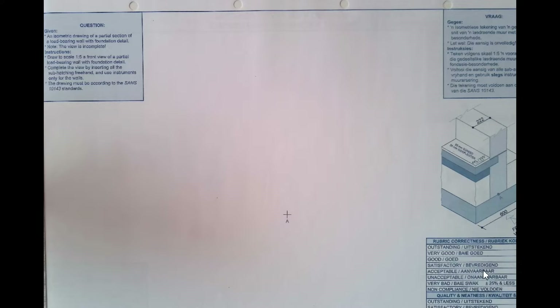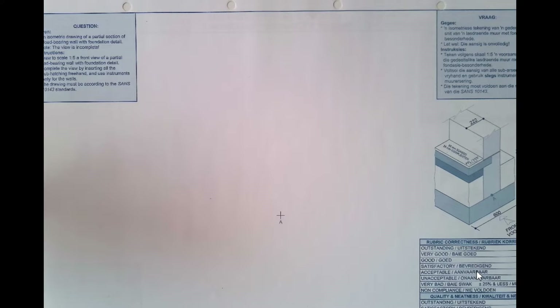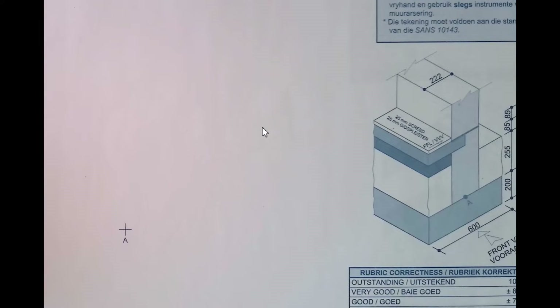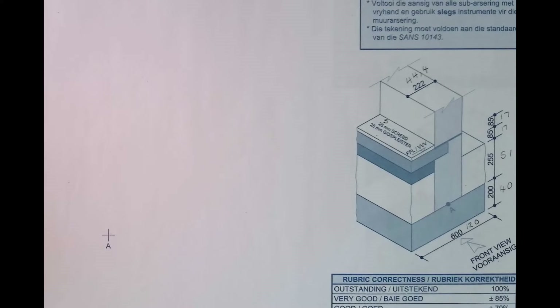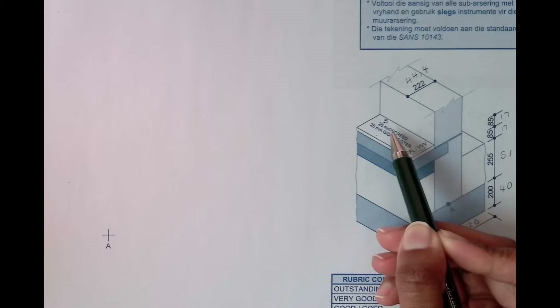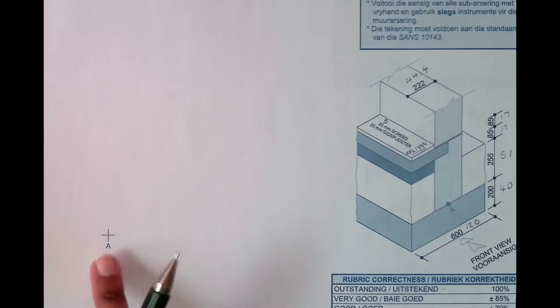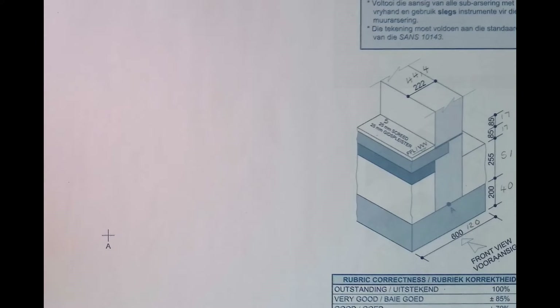Let us convert our given foundation from isometric to scale 1:5. I have done the conversions by dividing all the given dimensions by 5. Remember to include the screed dimension as well because that is our floor finish. With that done, I'm going to go to my starting point and start drawing the foundation.